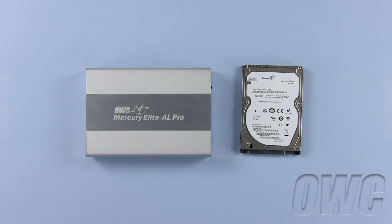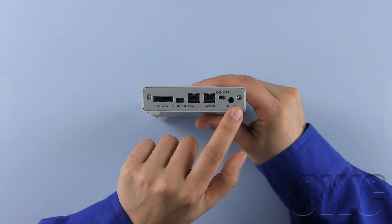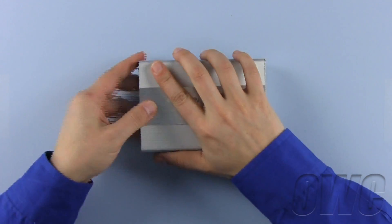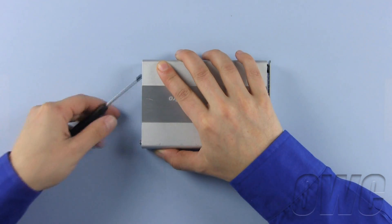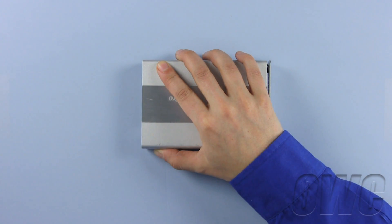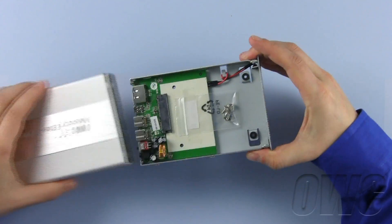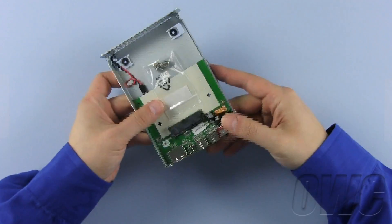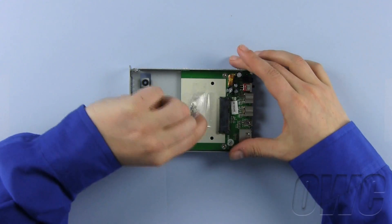To begin, we will set the hard drive to the side and out of the way on our static free workspace. To open the case, we will first need to remove two Phillips screws from the back of the unit. Now set aside the back plate and easily slide the tray from the outer case. Please note the small plastic bag with four screws taped inside the tray — set those aside for later use.